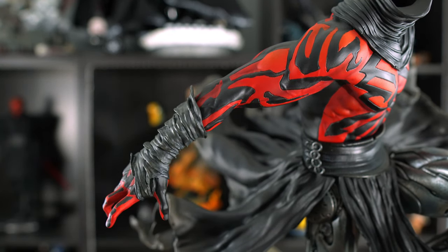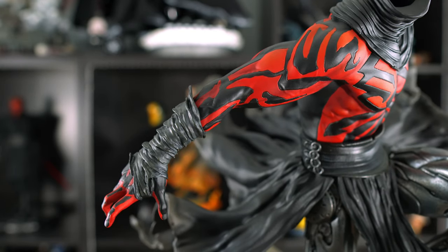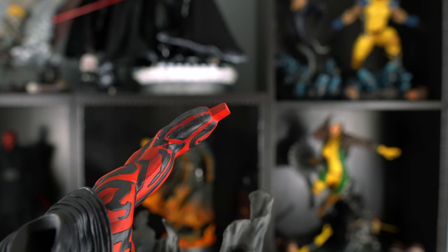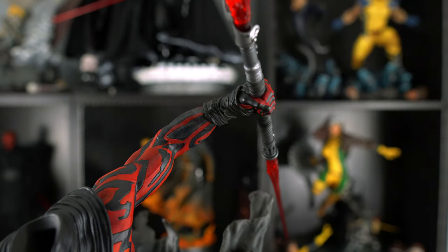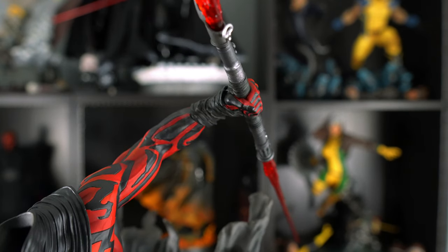Let's put on his right hand — as mentioned, I love the sculpt of the hand wraps. And now let's put on his other hand holding the double-bladed lightsaber.